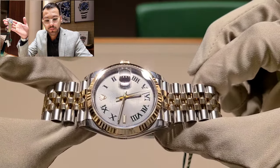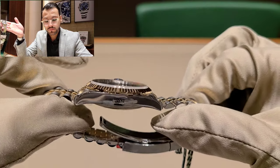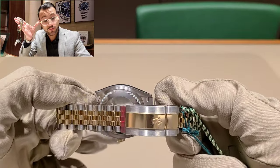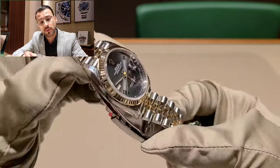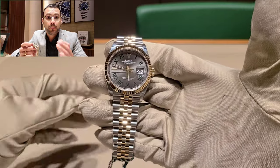The Wimbledon dial is my best choice, but it really comes down to customer preference. If you prefer the other bracelet, you should go for it. Tell me what you think — do you prefer the jubilee bracelet or the oyster bracelet?